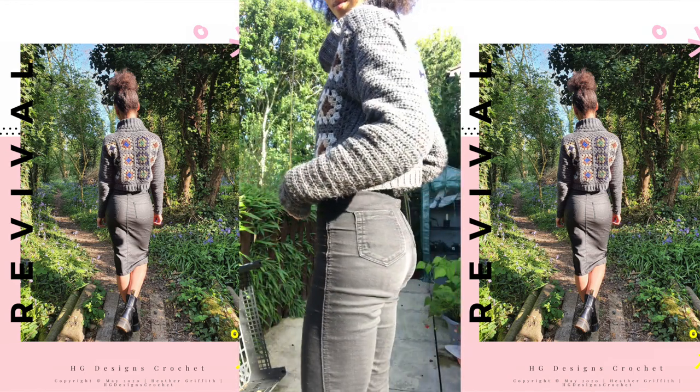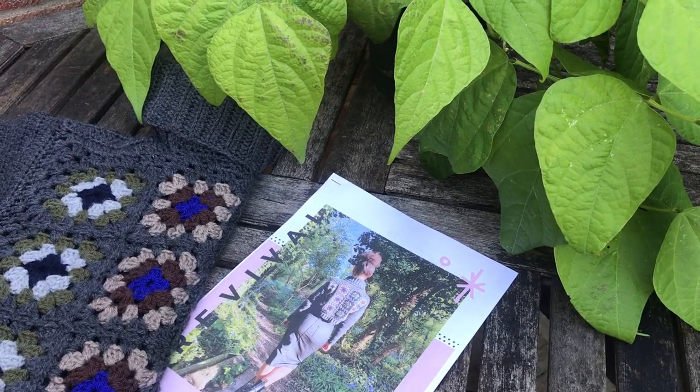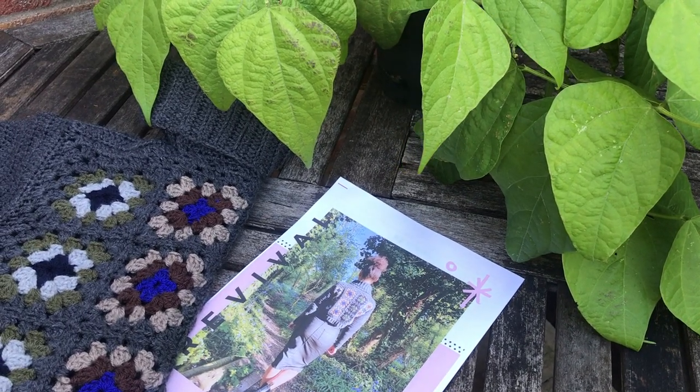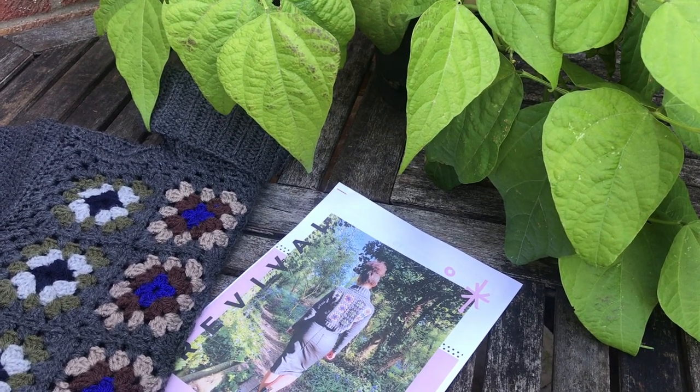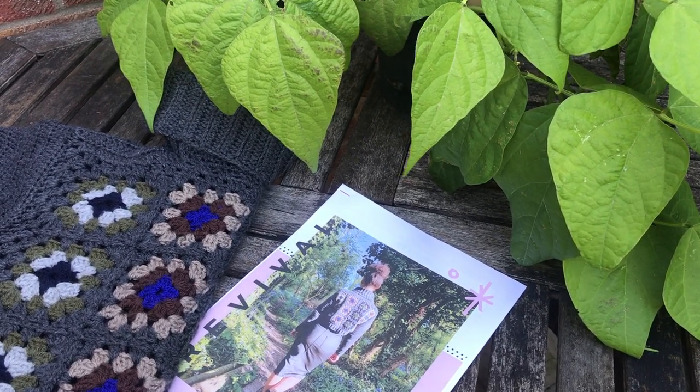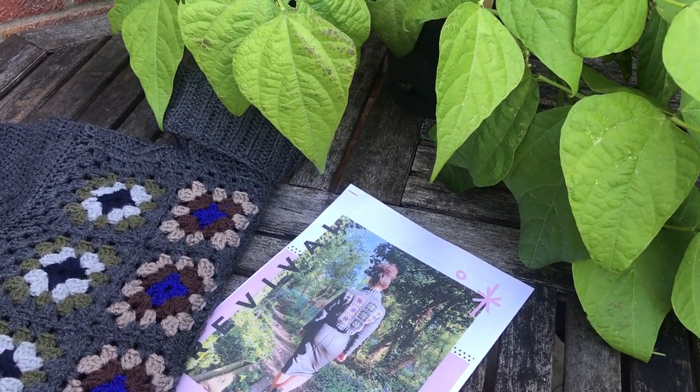When you get the pattern, which is an instant download, it looks like this and you can print it out or leave it on your device — your iPad, your tablet, even your phone — in the Kindle app, and it's 16 pages. This pattern is a contemporary cropped jumper made up of front and back panel, sleeves made in the round, and then crocheted ribbing and a cowl neck.